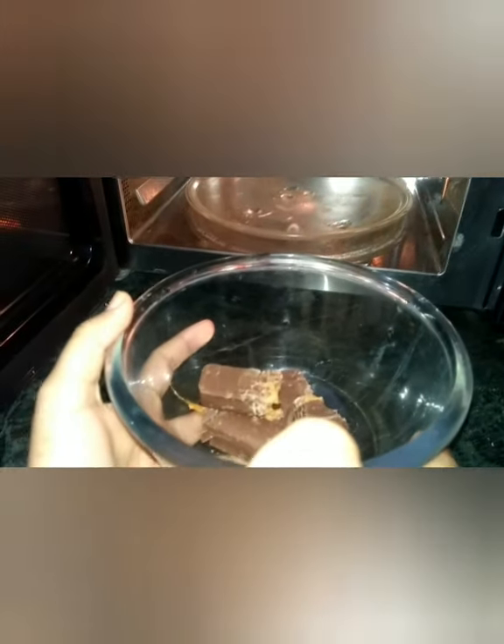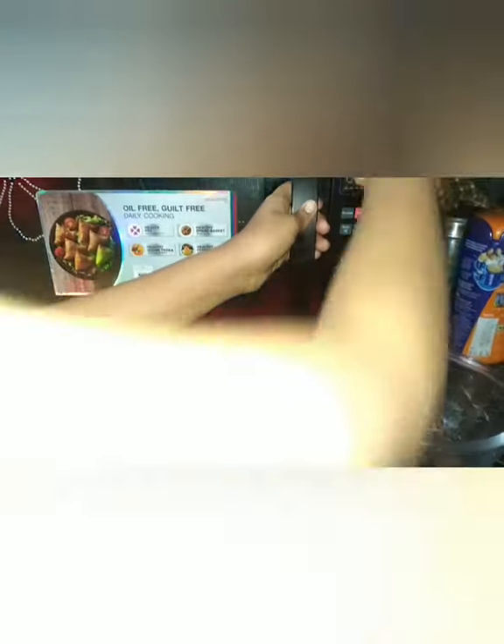First let us break it into small pieces. Then let us put it in the microwave for 30 seconds.